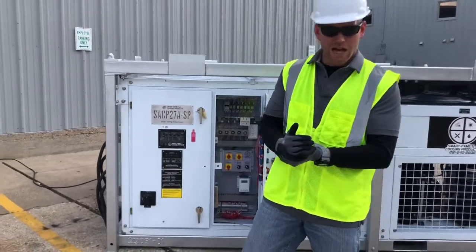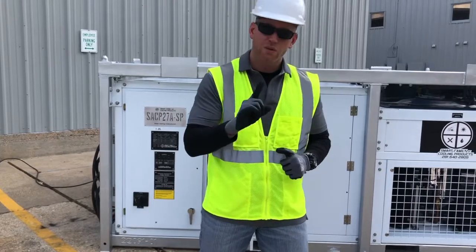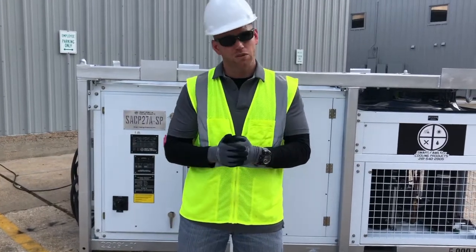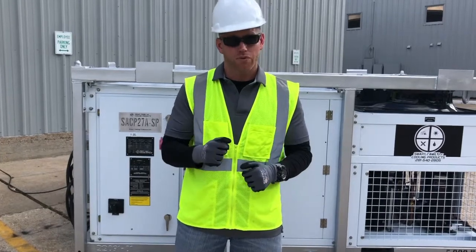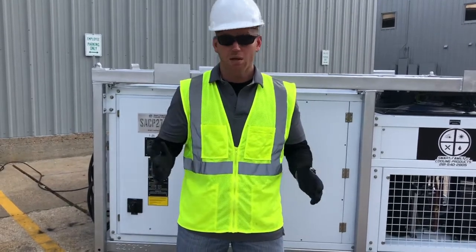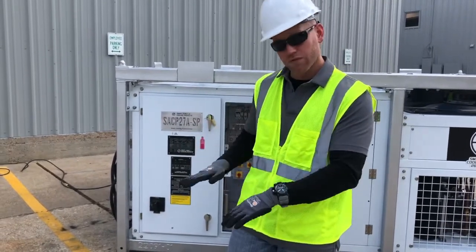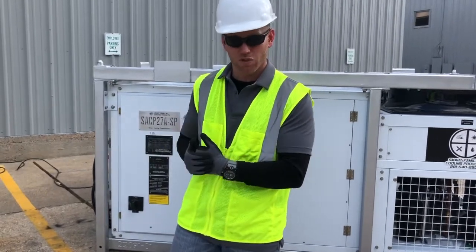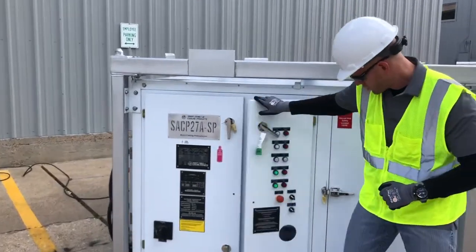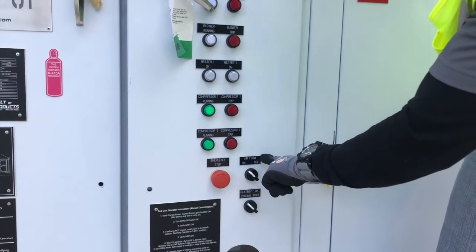So to recap: any time we're going to do a startup procedure on an SACP unit, there are five steps. Number one: walk around the unit and inspect for damage. Number two: check your duct or hose connections — make sure the appropriate amount of returns and supplies are open. Number three: inspect the filters; make sure they're clean and ready to run. Step number four: inspect the drain pan, make sure nothing's clogged or in there that could get into the blower. If you don't want condensate running on the floor, make sure you hook up your condensate line at that time as well. Step number five: go through the startup process — determine if you're running heating or cooling or dehumidification mode, and turn the airflow switch from off to on.